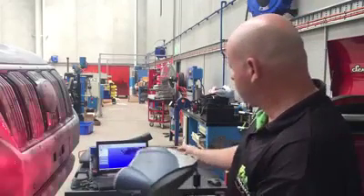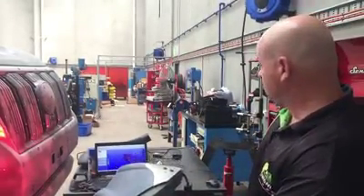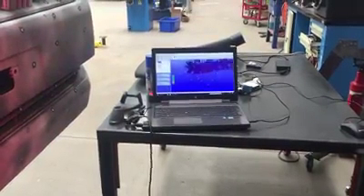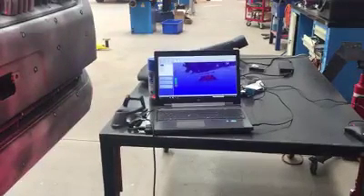But this is how we start it. You can see on the screen, as I move with the scanner, it basically draws on the screen what we've got. So maybe Greg can come over and get a close-up of that. And as I move the scanner, you can see the computer moves and draws. So we'll get this new fresh bit here. This will give us our starting point.